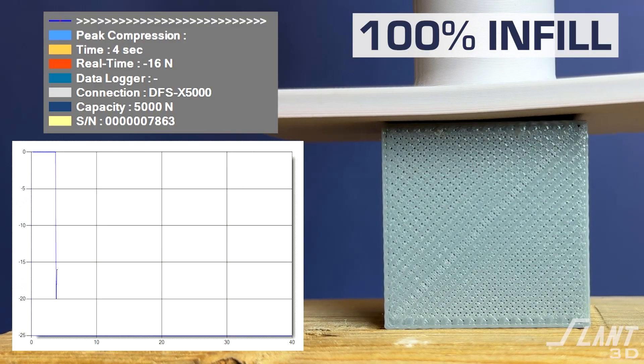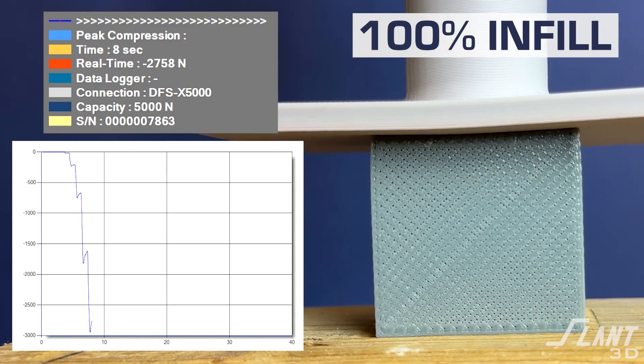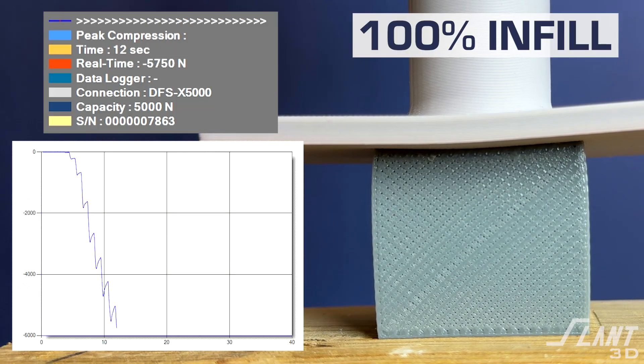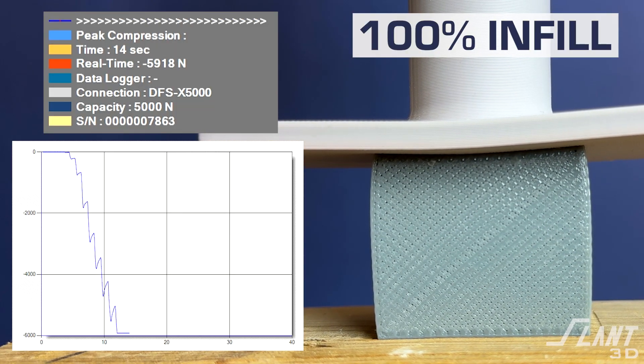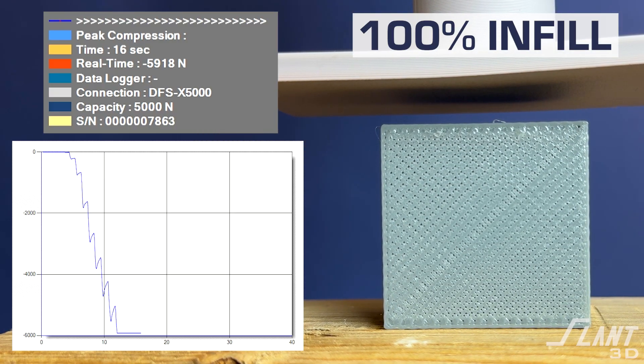Now 100% infill. We skipped intermediate steps since growth was filling in too fast and went straight to 100% to show what solid TPU can do. Basically it does nothing — it squashes slightly, but then you have no idea it was ever under a 6,000 Newton load, which is a pretty big deal.